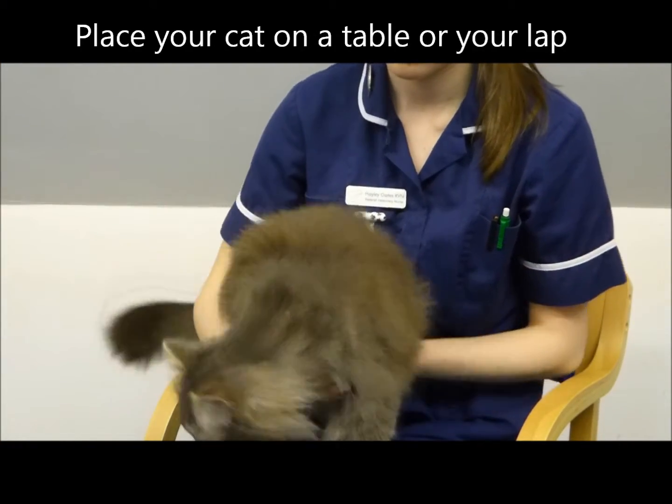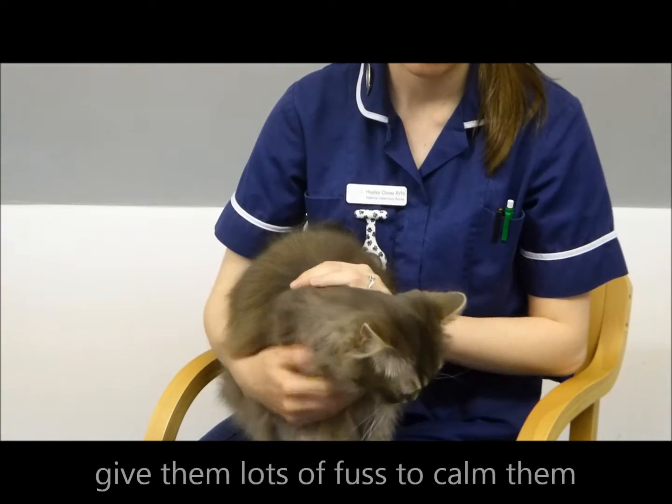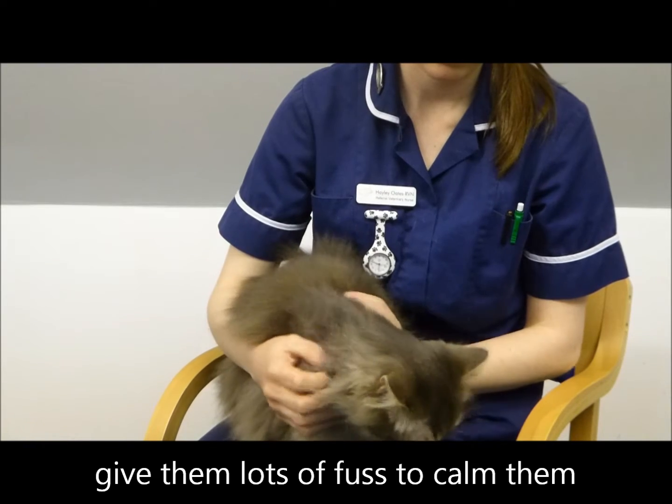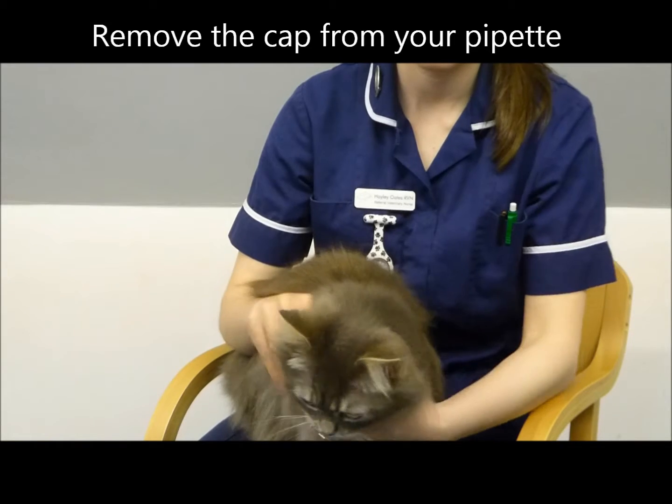Ensure your cat is comfortable either sitting on your lap or a stable surface like a table. Be sure to give your cat lots of fuss and make sure they are settled before you apply any spot-on treatments.